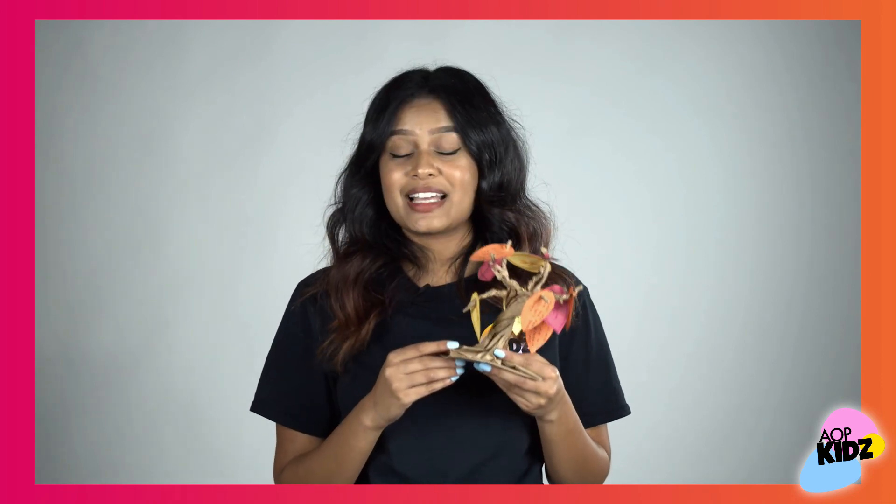And there you have it — you just made a generosity tree! Make sure you guys take lots of pictures and send it to our Instagram at AOP underscore kids, so we can see how amazing you're doing. Hope you enjoy!